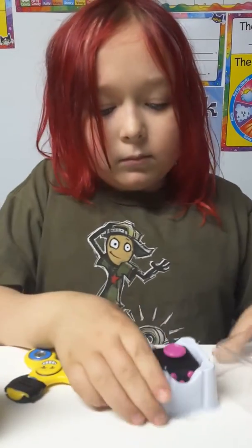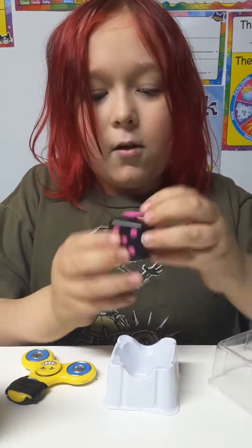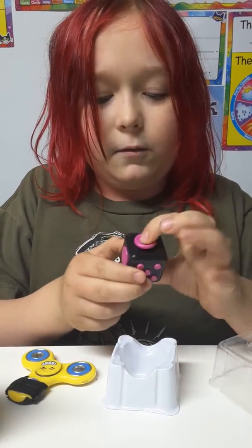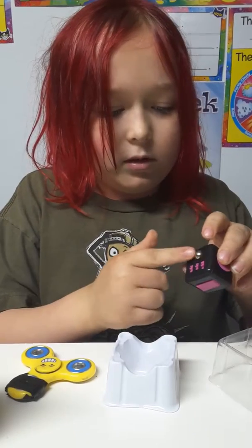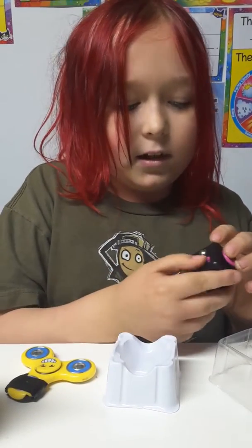And then here it is. You have the little joystick — you can press it down. And then you have this little thing that rolls out, it's like a marble.